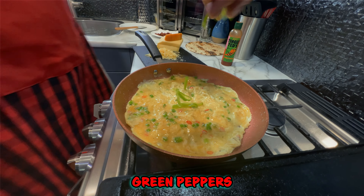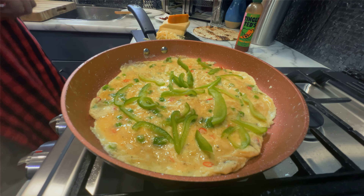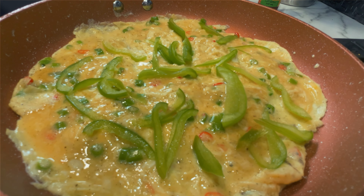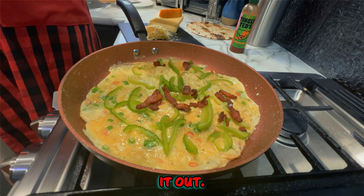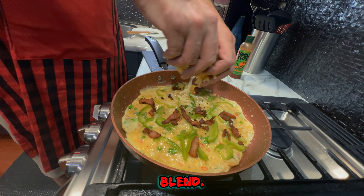A little bit of pepper. Spread it out. Three cheese blend.